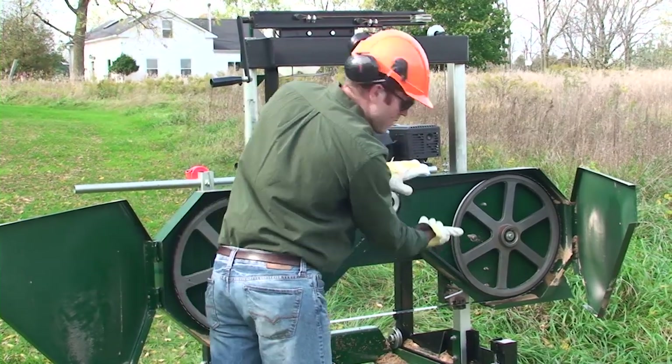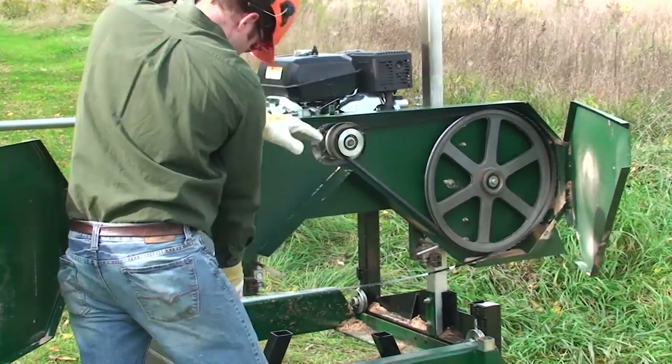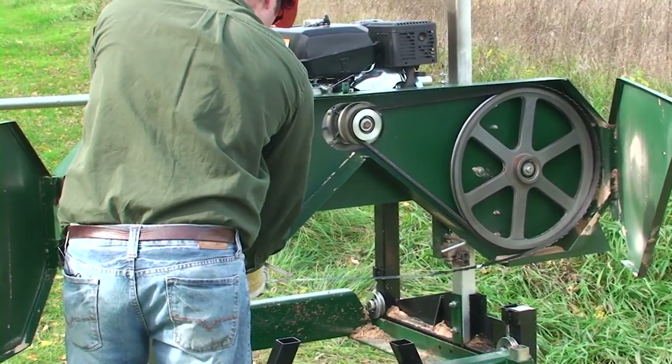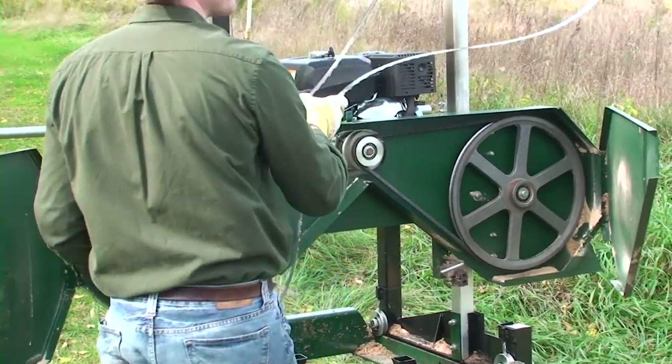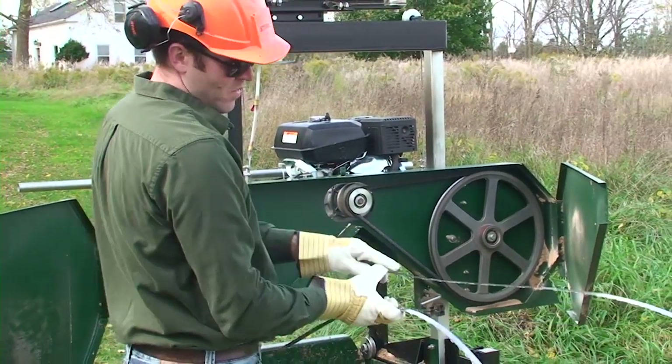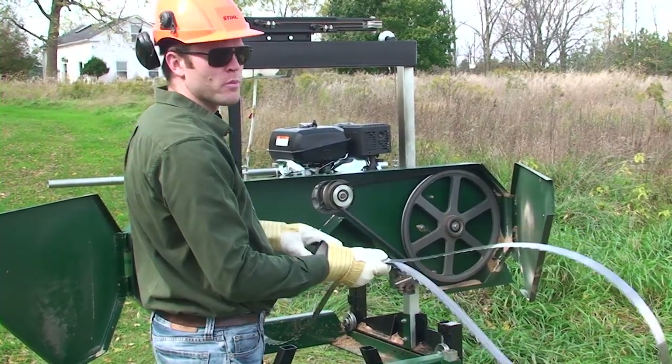The blade is going to come off the band wheels towards the front. Just work it slowly — it'll come right out the front of the mill. Now I'm going to reinstall this blade in reverse order and show you how to put it back on.